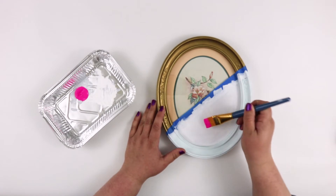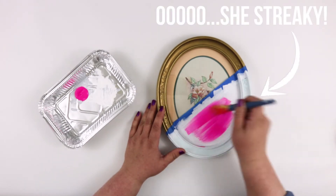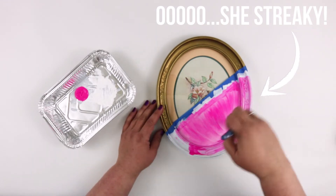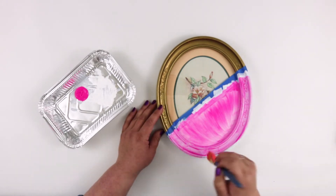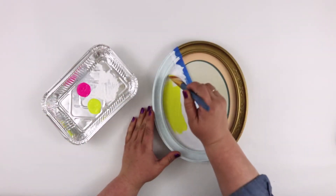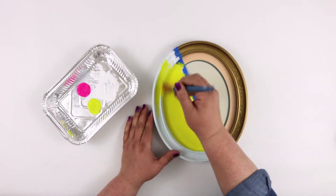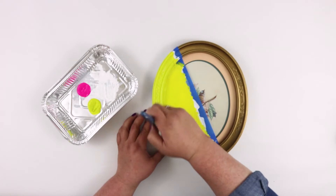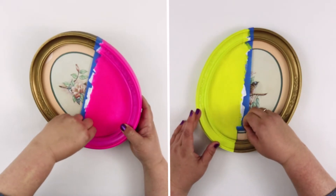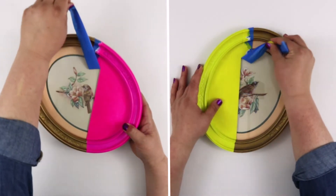Next it was time to paint the colors over the white painted areas. Depending on the brand of paint you use, you may need to do a few coats — I needed to do quite a few with the pink color since it was so streaky. However, the neon yellow went on really nice and I only had to do one coat. Then it was time for the best part: peeling the tape off. Oh, this is so satisfying — seeing that nice crisp line!